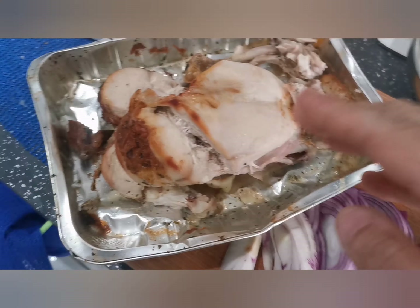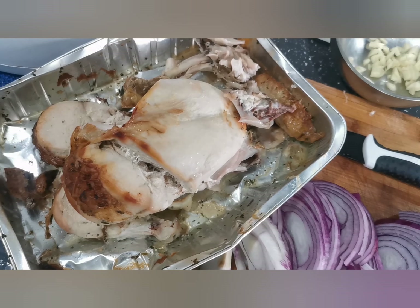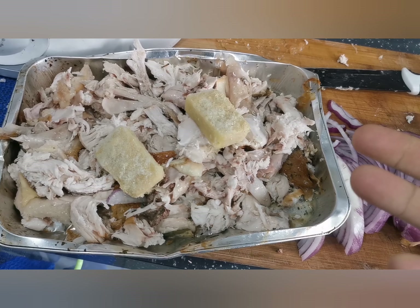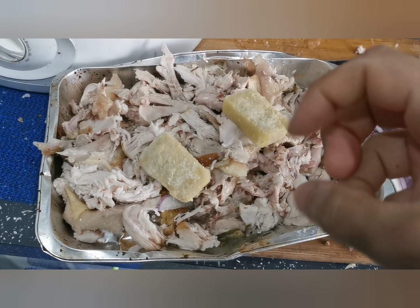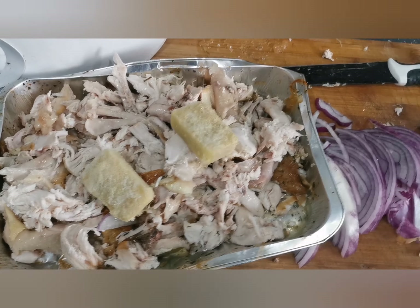I'm just doing the chicken now — make small slices, take the bone out. You don't need to use a knife. I use my bare hand, my sexy hands. But you need to wash your sexy hands first. And then I use my hand to take them slowly, slowly into the pot.